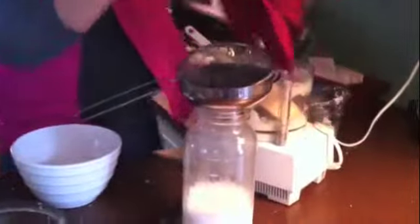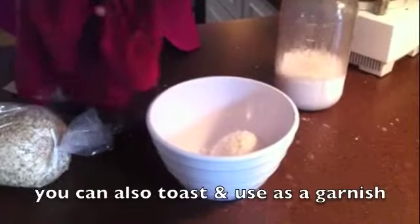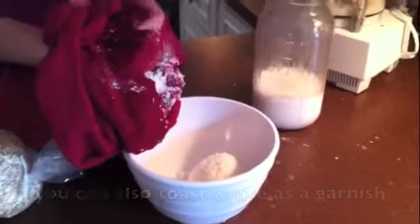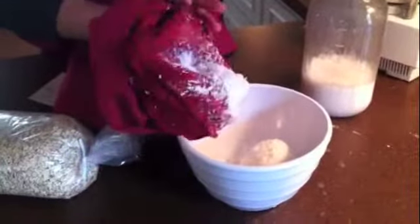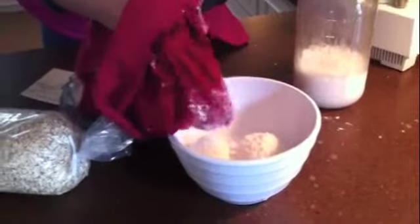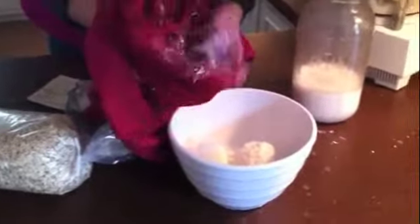I'm going to untwirl the bag, and then I've got a second bowl here that I'm putting the coconut in. What I will do is either dehydrate it or put it in the oven at a low temperature. And once it's got all the moisture out of it, I'll put it back in a blender or food processor and make coconut flour.